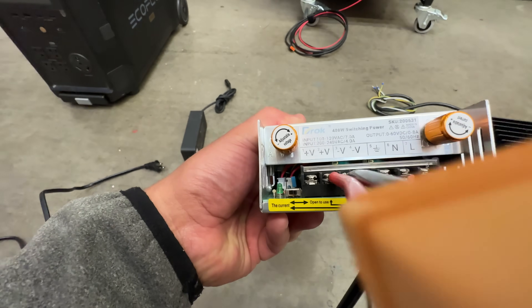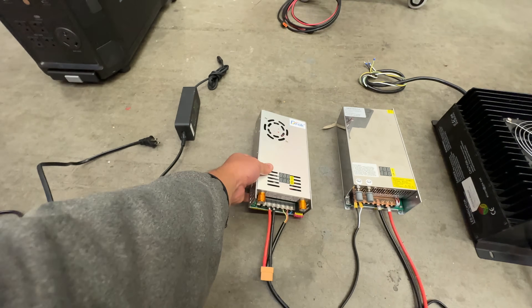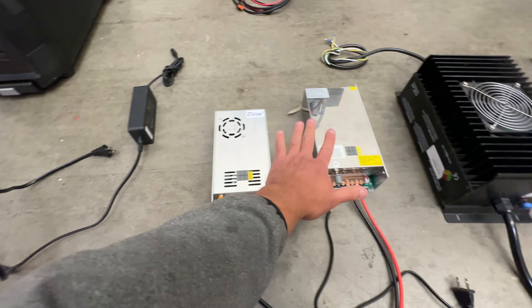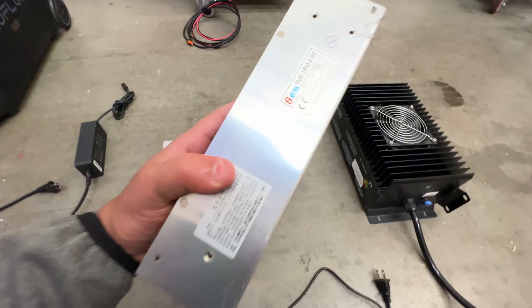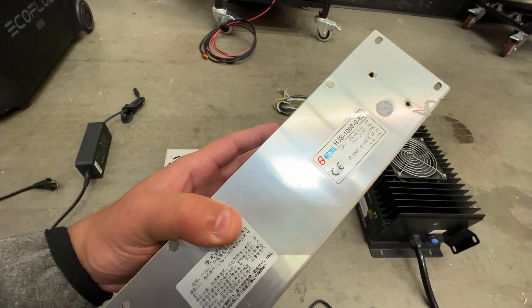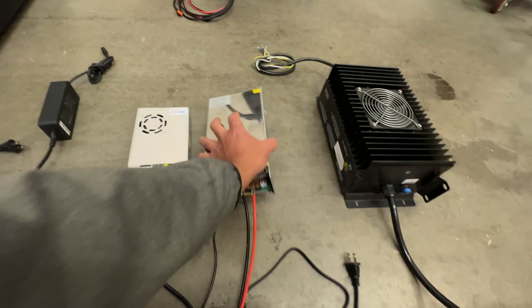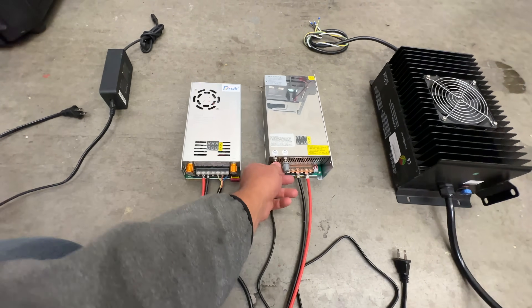This one will do all the way to 60 volts and up to 8 amps. That's that charger. There's a slightly bigger one that will do all the way to 80 volts — see that 80 volts right there — and it'll do 12 and a half amps. So this one puts out a little bit more power than that one, but it's the same concept. This one's fully adjustable.